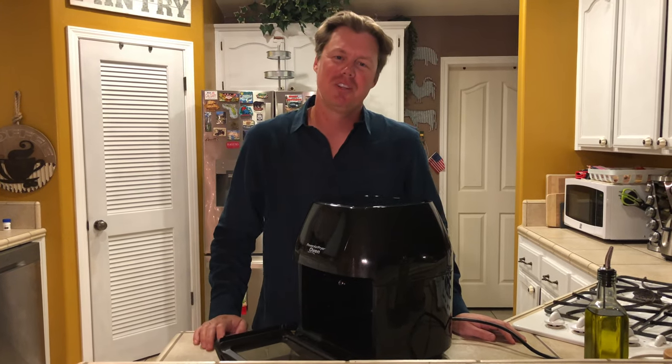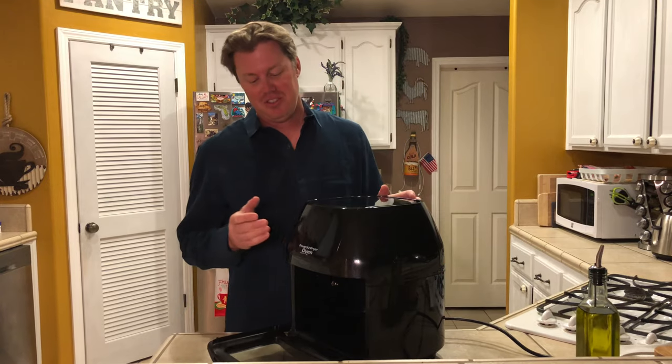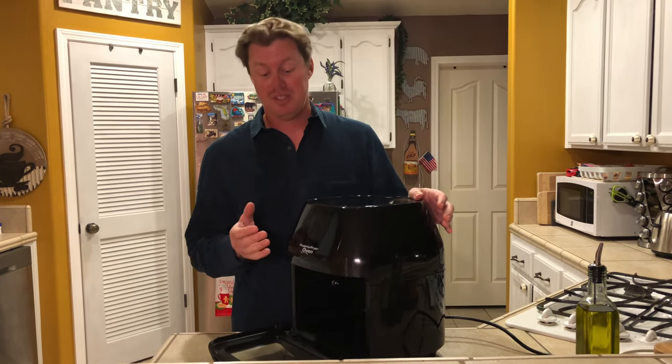Hey, welcome back to Grill 143. I'm JJ, and this is a quick bonus episode for those of you that use the Power Air Fryer Oven. I know there are a lot of people out there that have problems with this thing.